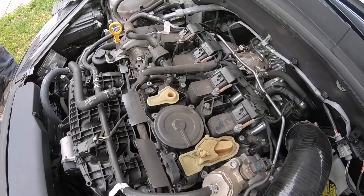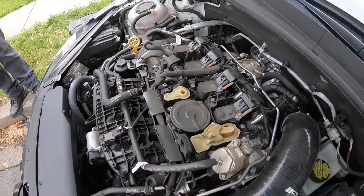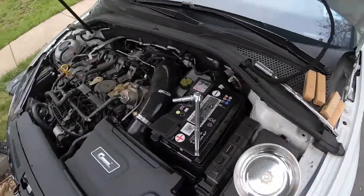What is going on YouTube! Today we're going to be installing the RS7 spark plugs. They're a step colder, getting ready for stage 2. I got them all lined up right here, so let's go ahead and start the process.